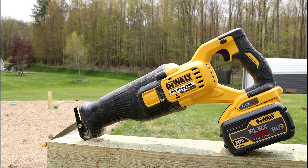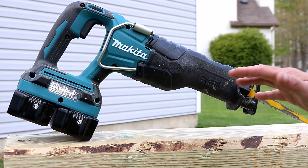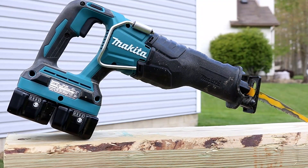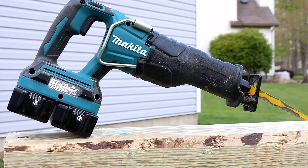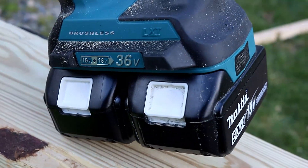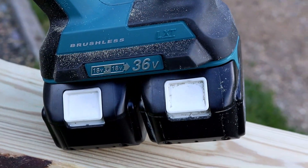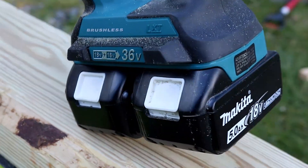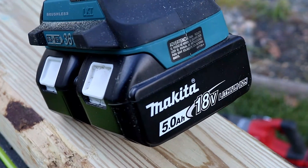Now let's move over to the Makita. I already did a tool duel with the Super Sawzall from Milwaukee, but what about this saw? What does it offer and what does it lack? One of the issues with this saw is some people don't really care for the dual battery platform. You have to have two batteries in the saw to run it, not just one. Do the math: 18 volt plus 18 volt brings you 36 volt. How do you feel about the dual battery on the Makita? Let me know in the comments section below.